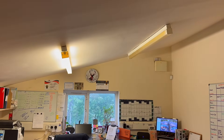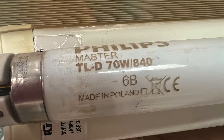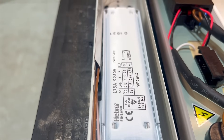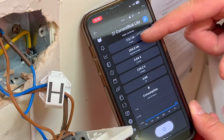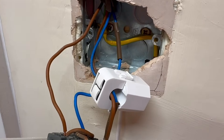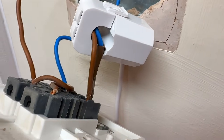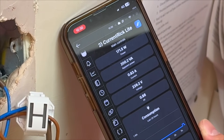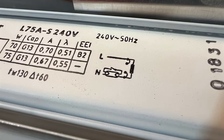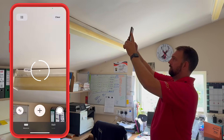First up, let's find out how much energy these old fittings are really using. We could just look at the lamp wattage — those tubes say 70 watts — but that's only part of the story. What they don't tell you is the extra load from the control gear, which quietly bumps up the total draw. To get the full picture, I'm using a home energy monitor and clamping in at the switch. It's pulling 170 watts total, so about 85 watts per fitting. That's definitely more than what's printed on the side of the tube. This suggests the fittings are running on magnetic ballasts — someone went cheap the first time around and has been paying for it ever since.